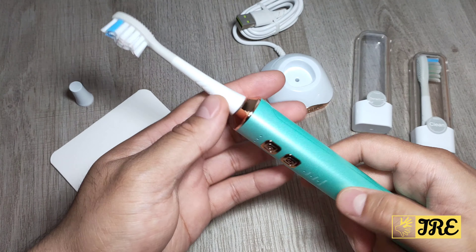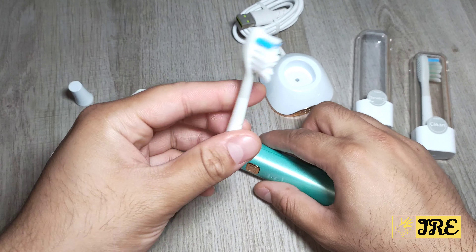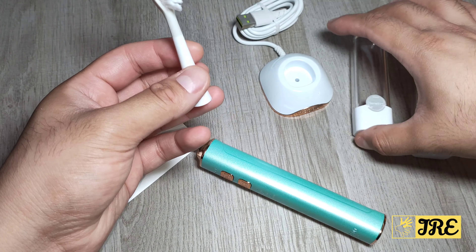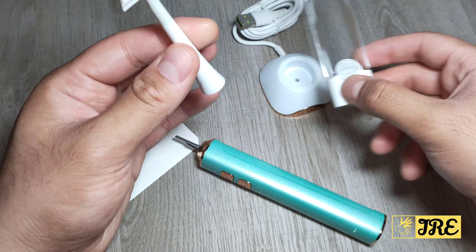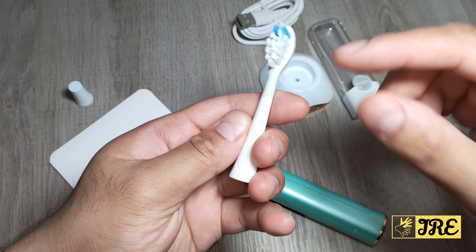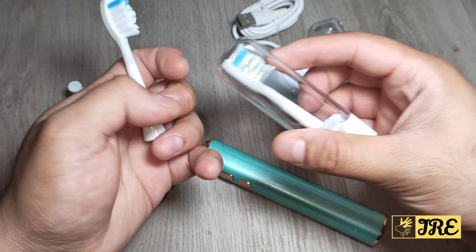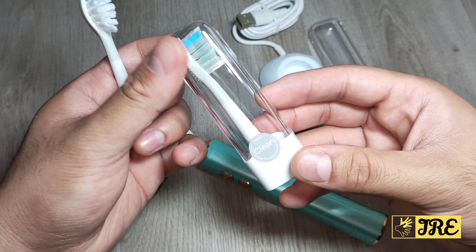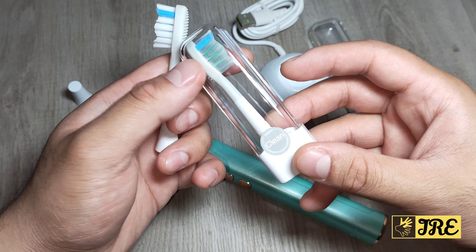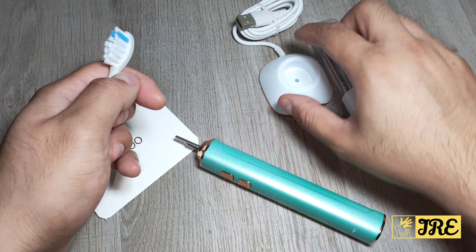It's a brilliant electric toothbrush, easy to use. You can see this whole bit is made out of metal as well. You get two brush heads — one is a sensitive one that I've taken out. You can use this part for your tongue, and the bristles are very good quality. Then you get another one which is a clean one, so you've got a clean mode and a sensitive toothbrush head.